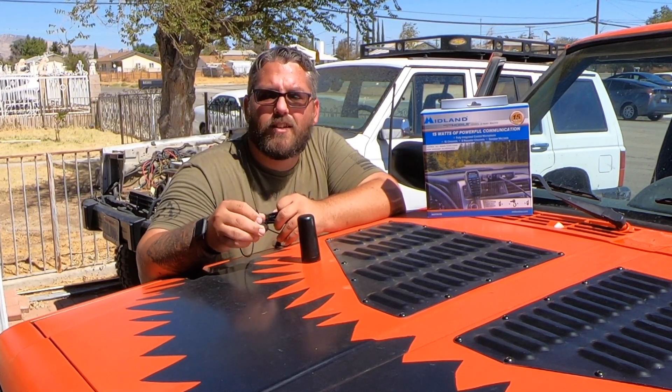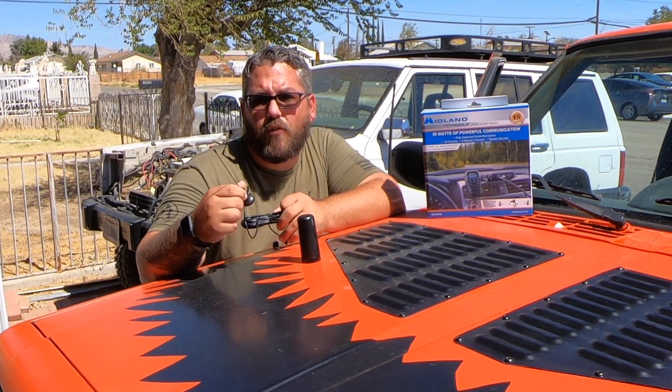If you decide to order one of these radios, it's not necessary to order an antenna. It does come with one already — this little magnetic guy here. It sticks on really well so you don't have to worry about it. But I like the idea of the hood mount and I don't want to have to run something like this up and over on top of my roof.